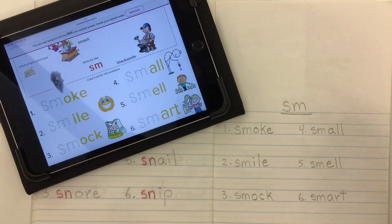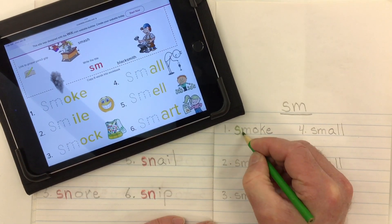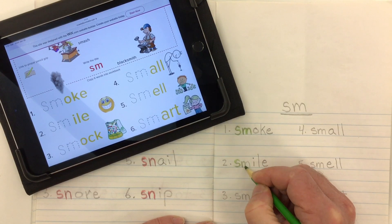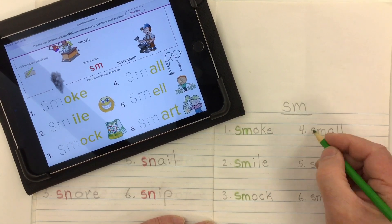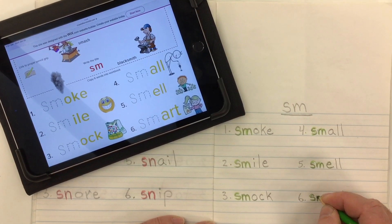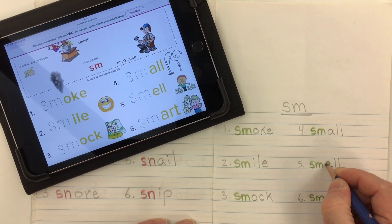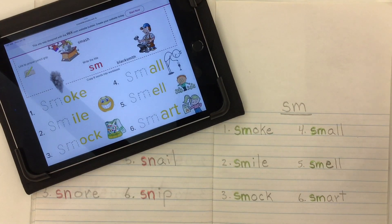I'm going to go ahead and take a nice bright pencil crayon and go over top of my S's and M's. I'm going to trace right over top of them — not scribble on them — I want to trace over them so you can still see them, but now they pop off the page and stand out a bit better. I made a little mistake and started to go over my E, so I'll correct that with my pencil. Now my S-M's are standing out off the page.